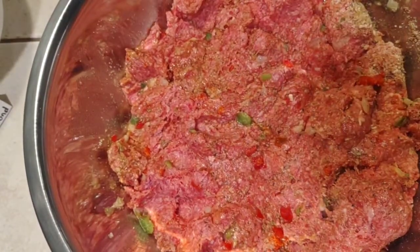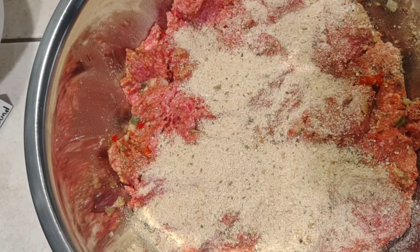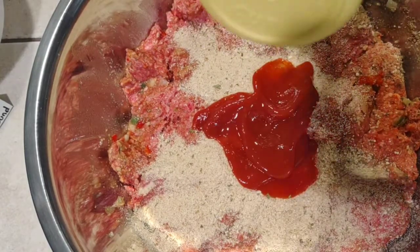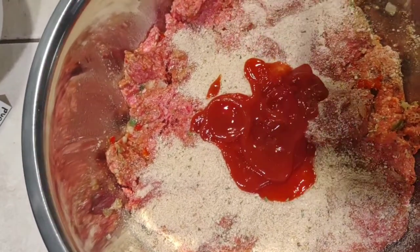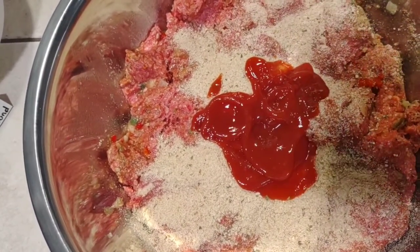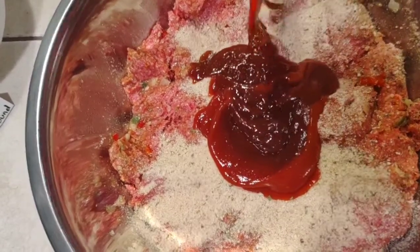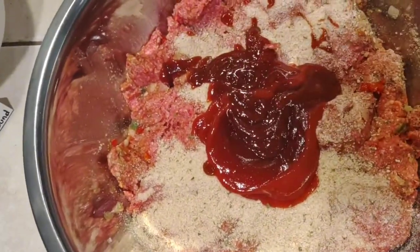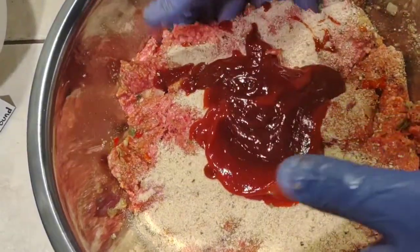Now we got that going — put our other half of breadcrumb and our one-third cup of ketchup and barbecue sauce. Alright, just bring it toward the middle.